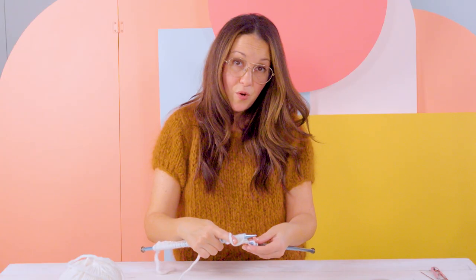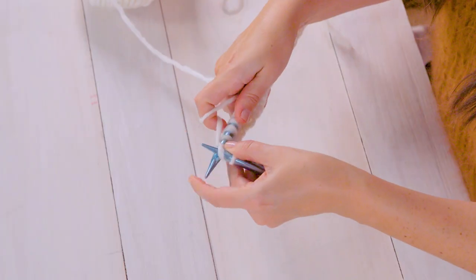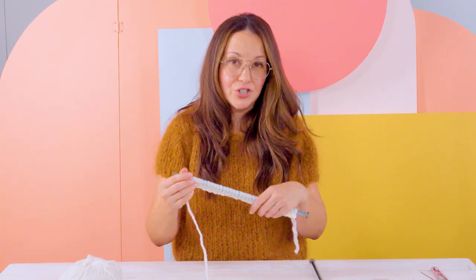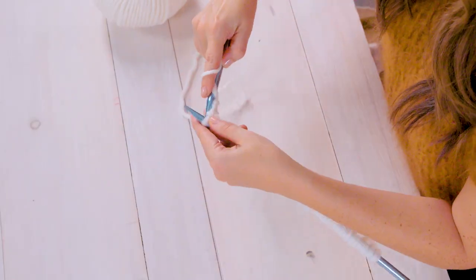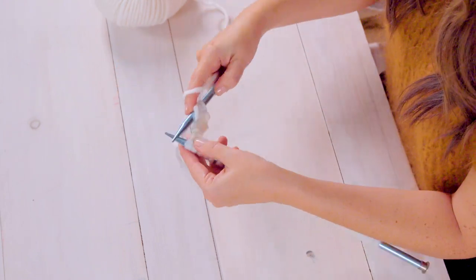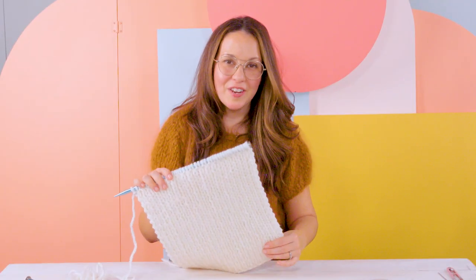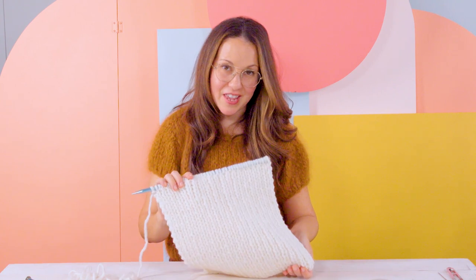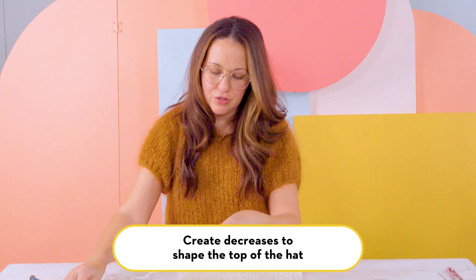Now we've almost come to the end of our row — I have two stitches left. Your last two stitches should be a knit and then end on a purl, then we'll turn our work and continue on the other side. Knit one purl one, turn your work, knit one purl one all the way across until your work is about 11 to 12 inches long.